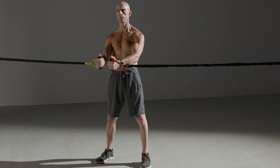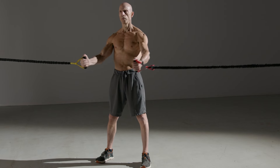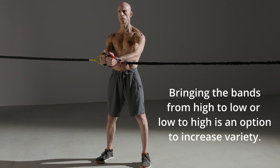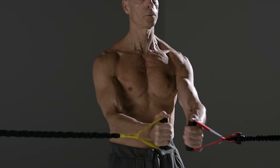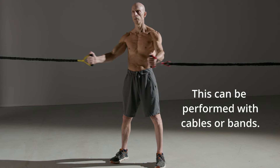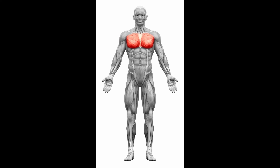With a crossover movement, perform a hugging motion with the elbows ever so slightly bent. It's important not to press — focus on that hugging motion. It's also a good idea to hold and contract the chest muscles at the end of the range of motion. This exercise focuses on the pecs.